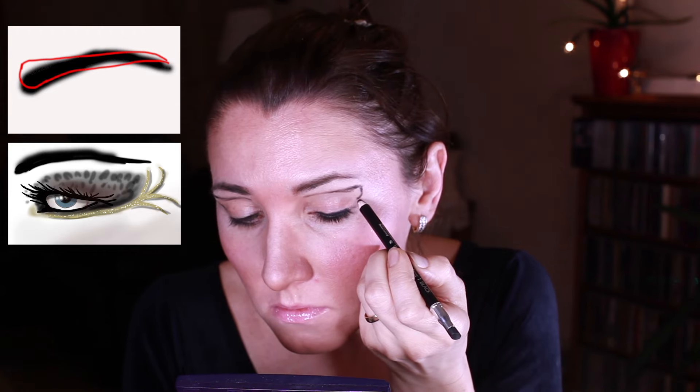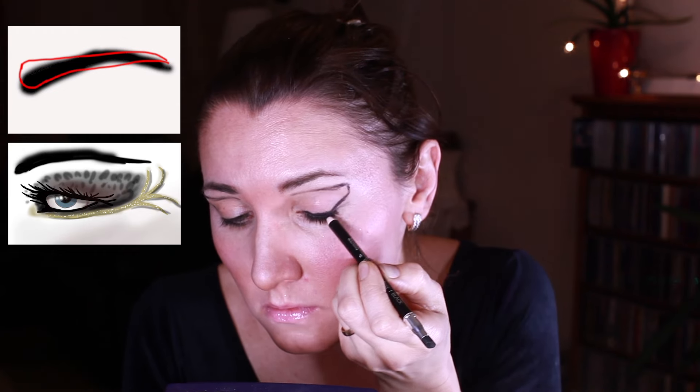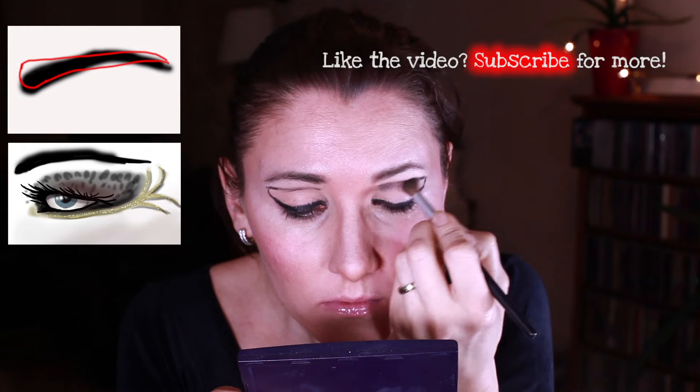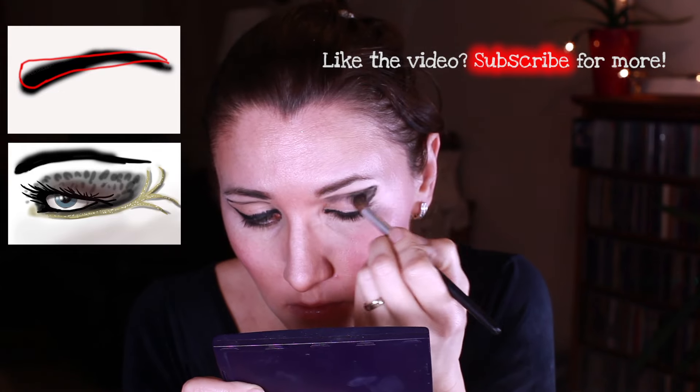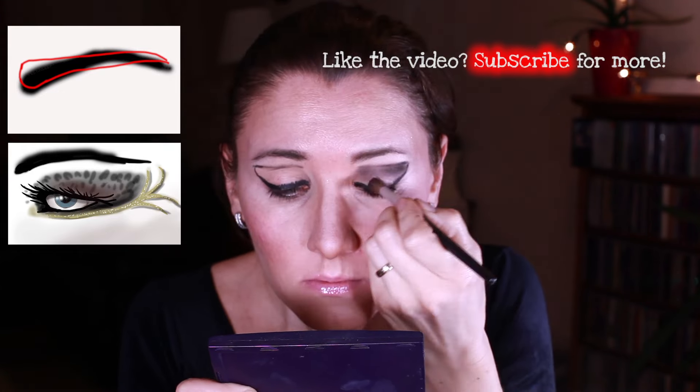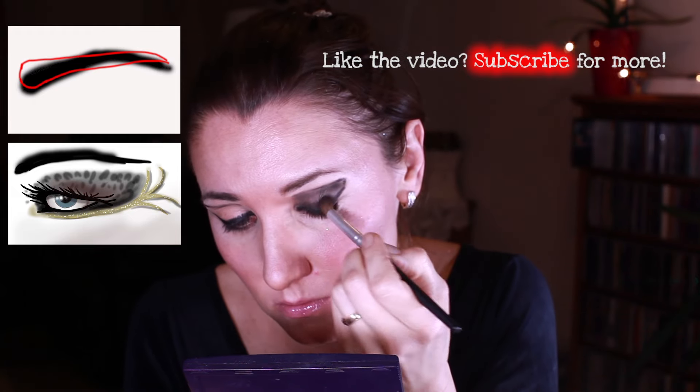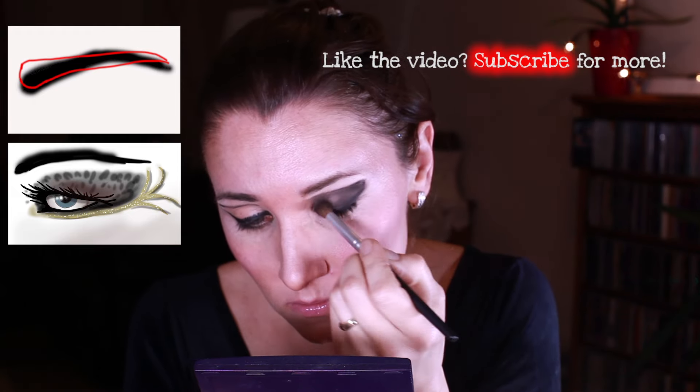I'm going over my lash line and then filling everything in with a layer of black eyeshadow. I'm making sure that my eyeshadow goes way higher than my crease and all the way under the inner part of my eyebrow, so I'm creating nearly a right angle with my eyeshadow inside the eye.